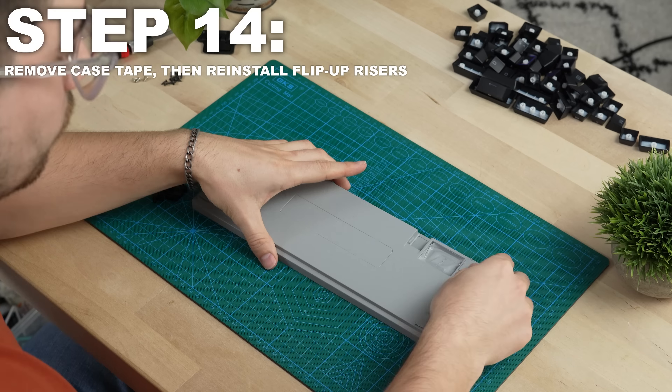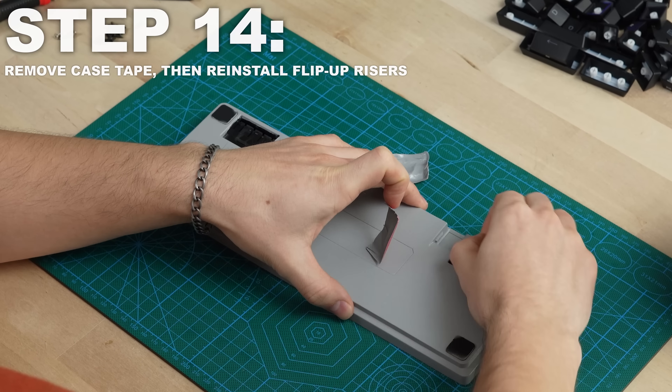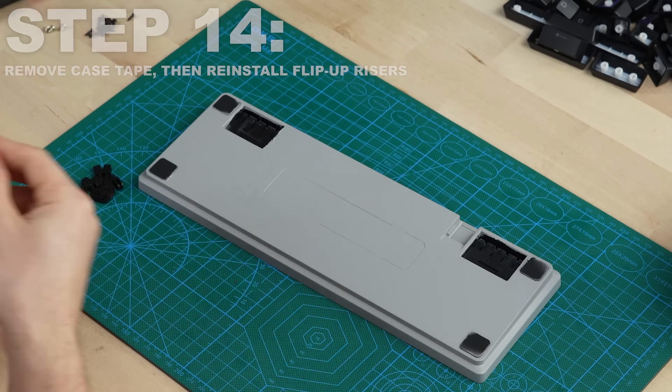Welcome to the Razer Huntsman Mini Modding Tutorial. Let's jump right into it, but if at any point during the video you want to check out any of the stuff that I'm going to use to mod this exact same keyboard, you can click right over there in the left corner to check out everything. But let's jump into step one.